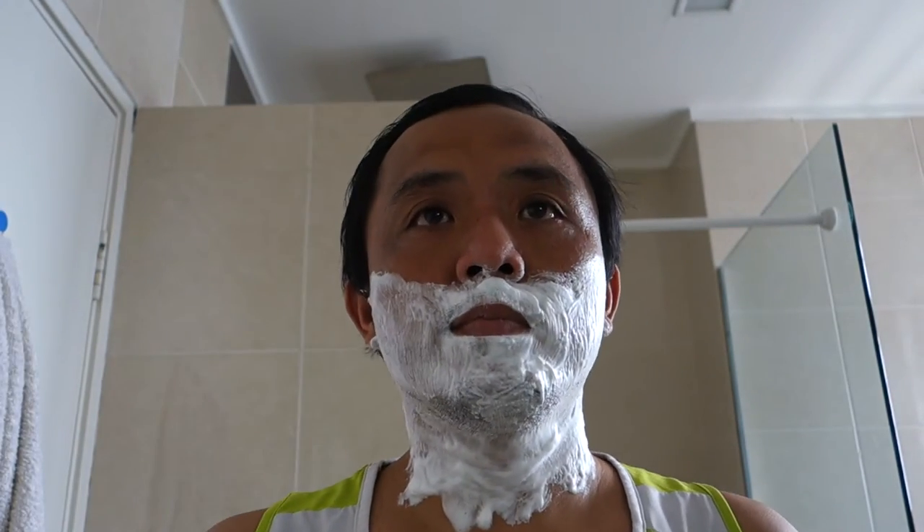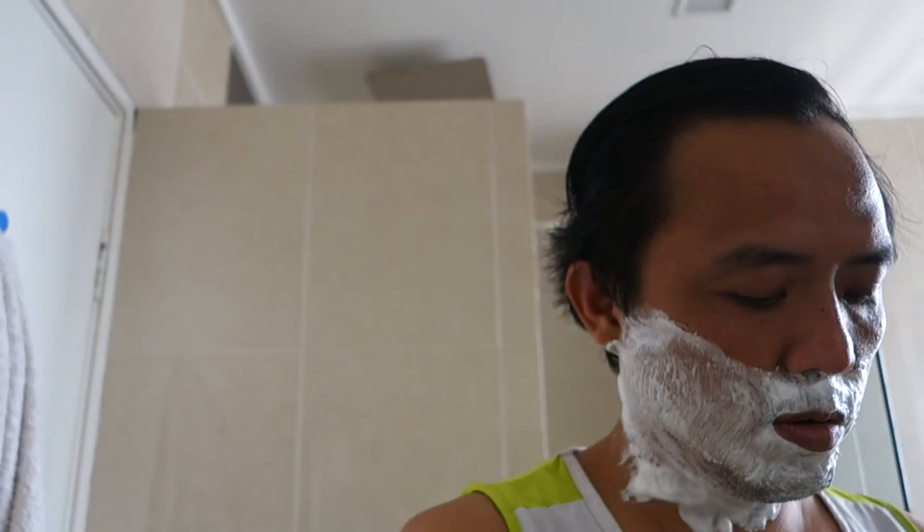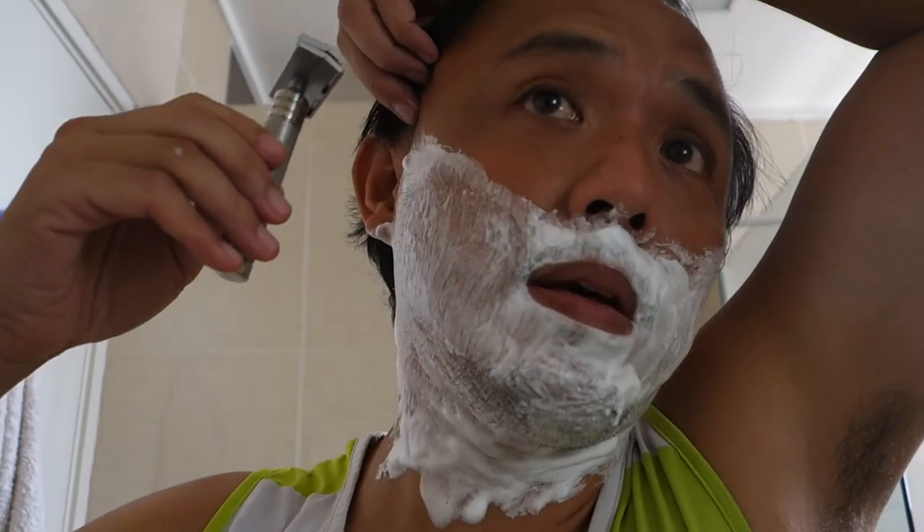Hi everybody, nice to see all of you again. The shave video today — I'll be shaving using my Mongoose, loaded with Feather Pro blades. The Makarut and Body Shop brush is, as usual, providing the cushioning today. This is going to be a three-pass shave. Here goes.